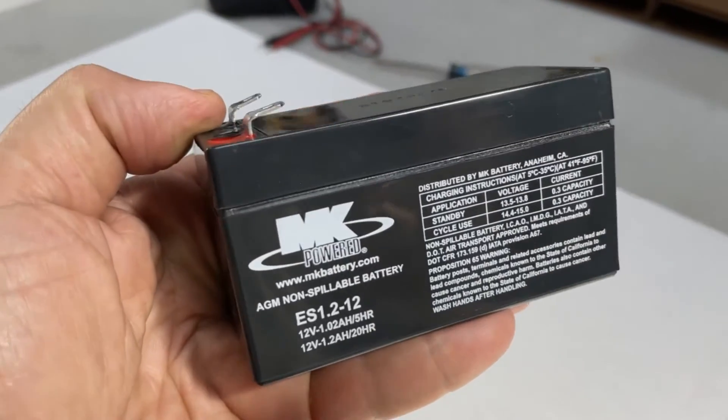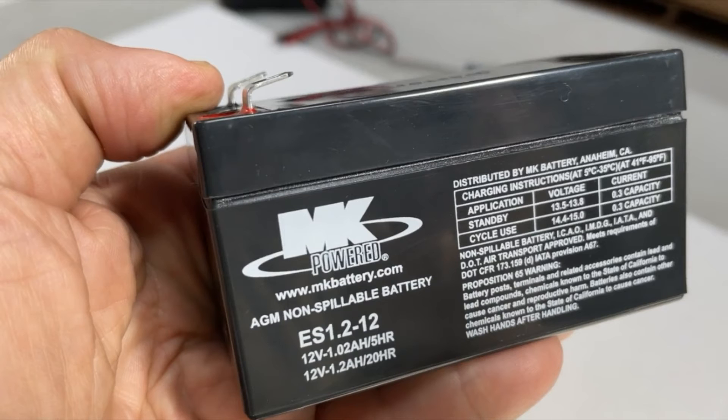The battery in the OpenSesame is a simple 12 volt, 1.2 amp hour battery. If you ever need to replace it, you can call us or get it at any battery supply store like Batteries Plus, Interstate Battery, or Duracell — though we have found those batteries don't last very long. In a pinch, you can also use a 1.3 or 1.4 amp hour battery.